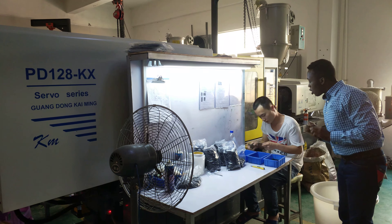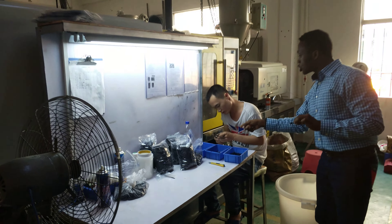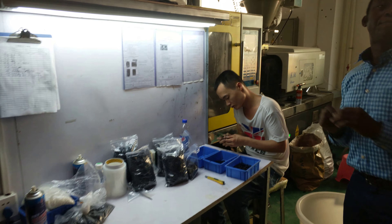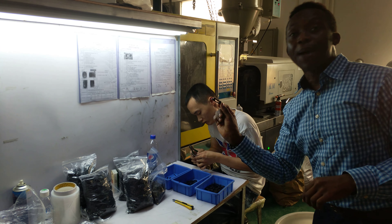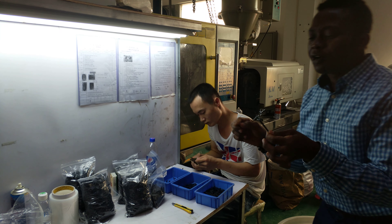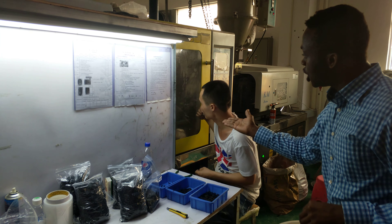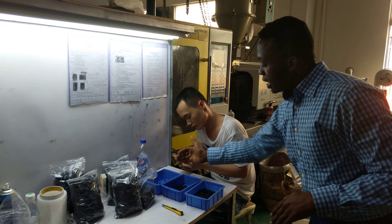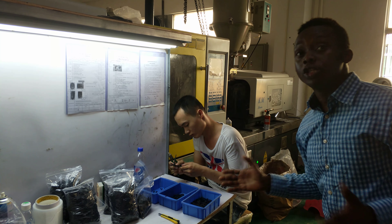This is one component coming out. You can see the different sections of this component — they separate it. This shows how different components can be made with this machine, and parts like these. Different parts for different fittings and different products can be made with this machine. It's very simple — it ejects the product and it is separated into different components according to specification.